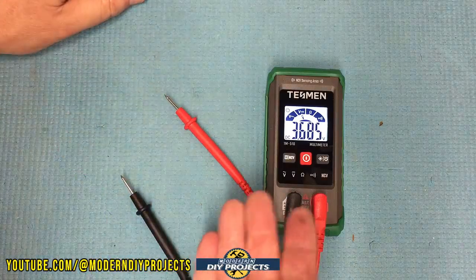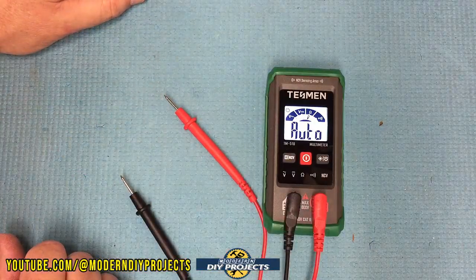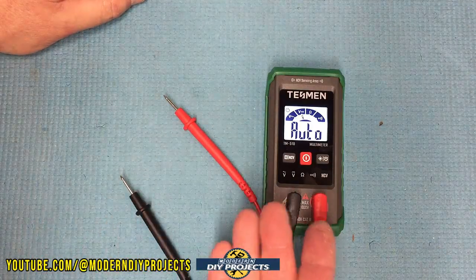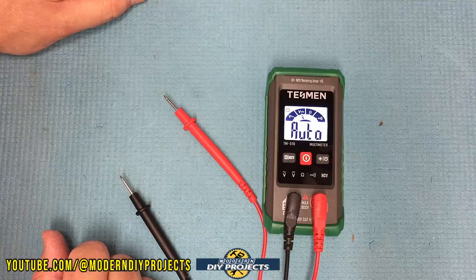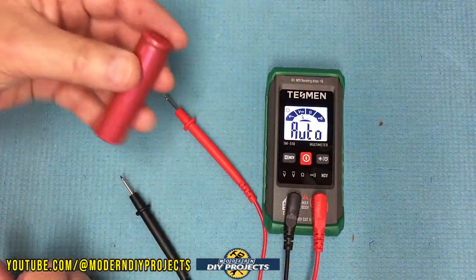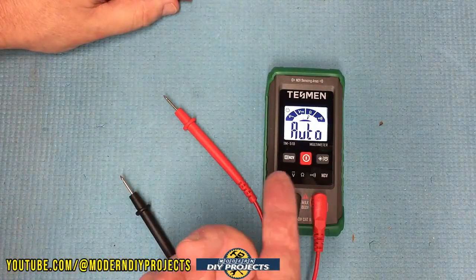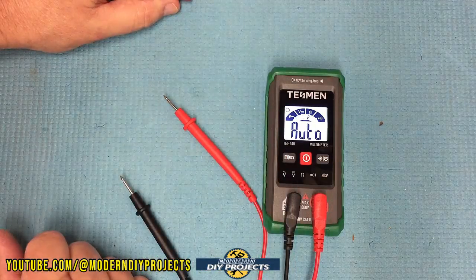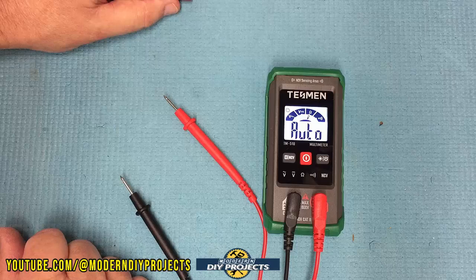So as far as a simple little multimeter for normal simple things around the house — testing electronics, voltage in your house, batteries, and automotive batteries and all that — it works just fine. Very economical and simple to use.